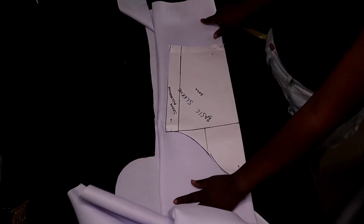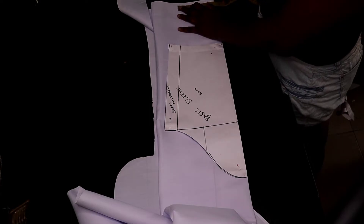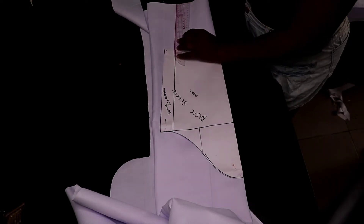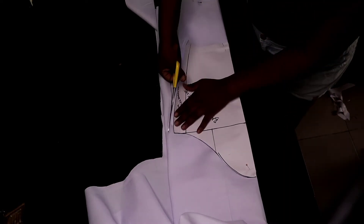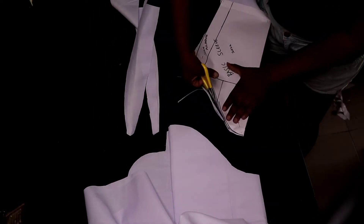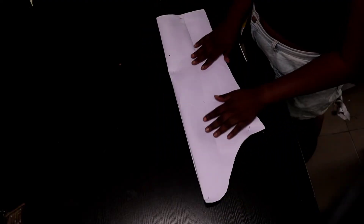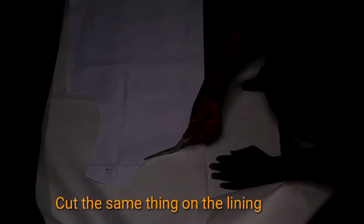When you join the pieces together, this is how your chef jacket is supposed to look — you can already see the shape from the neckline. For the sleeve, I'm not going into full detail here as I have a basic sleeve tutorial on my channel. I'm just extending the length because I want it longer, then cutting exactly what I have on my pattern. Here's the front and back of the sleeve. Cut the same thing for your lining.